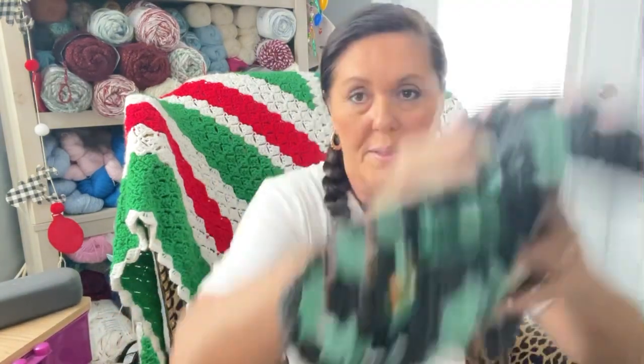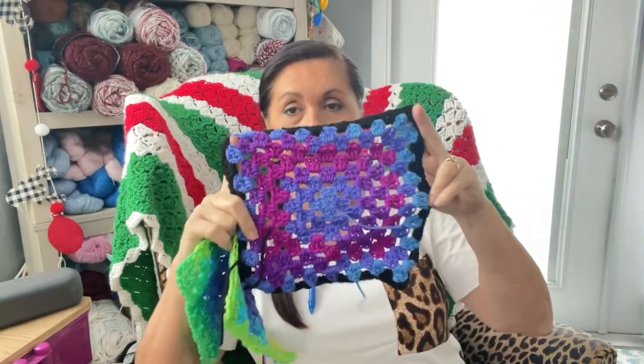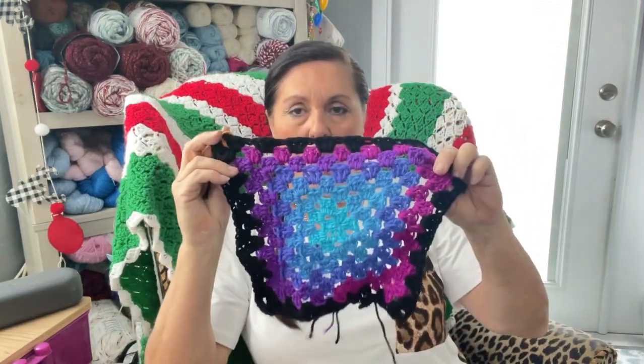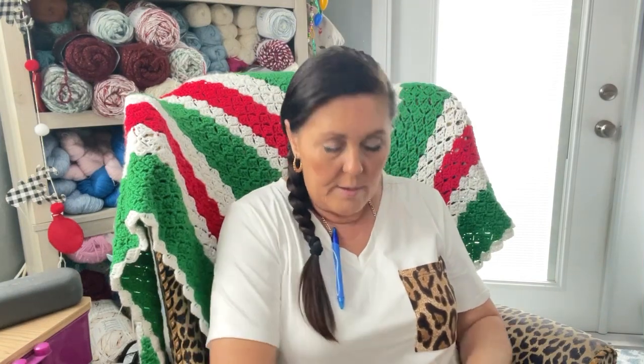I need to put that in here — take it out of the bag or I'll forget, put it in the bag with my Scraps of Love. Before I show that blanket, I want to show you — I redid this. So this is day one... let's see, I had to start over. This is day one, day two, day three.